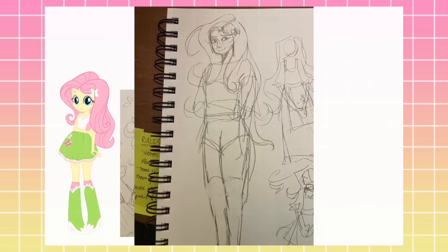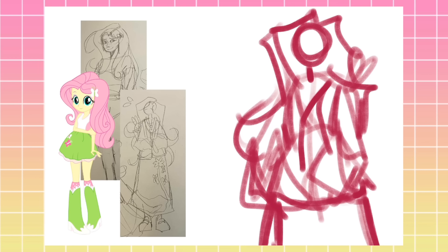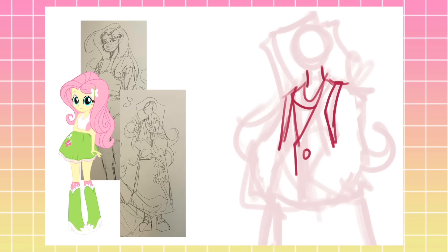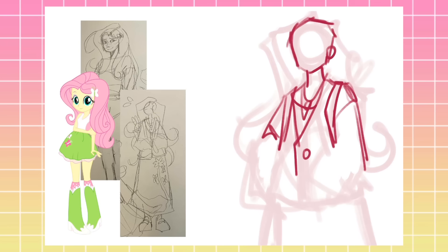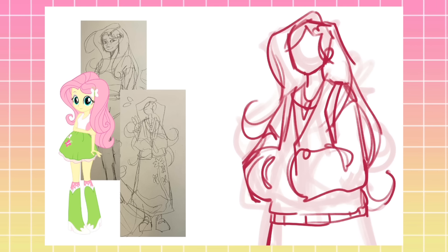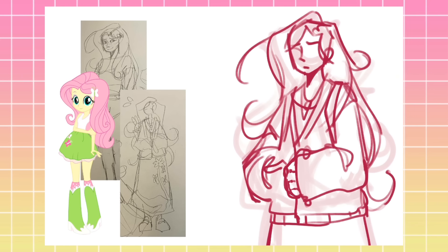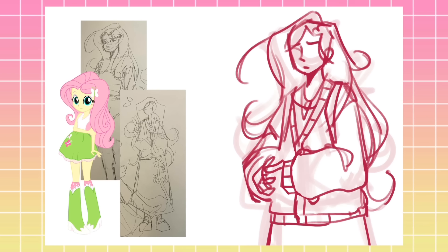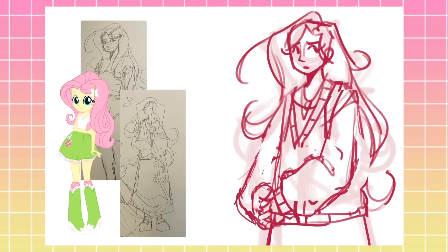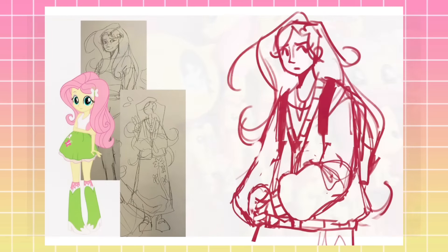With all that out of the way, let's go ahead and get into the first redesign. The first character I'm redesigning is Fluttershy. I love her to death. She wasn't really my favorite character growing up — I was more of a Rainbow Dash girly. But during the 2020 quarantine I decided to rewatch the show and oh my gosh, I fell in love with her. She went from being my least appreciated to my most beloved character, and the amount of merchandise I have for her is a little ridiculous.